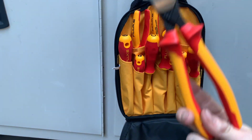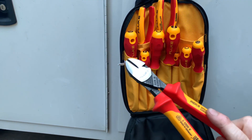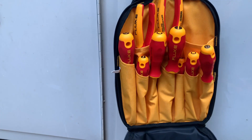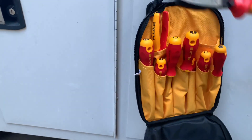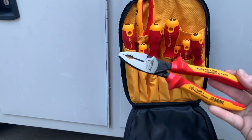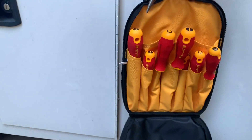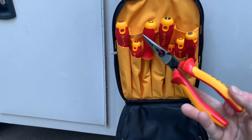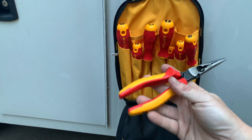They also sent us out the side cutters, which are super nice and feel really good. They sent us the combination pliers, which are really nice. Then they sent the needle nose pliers as well. As you'll notice, all of them have handles rated up to a thousand volts.